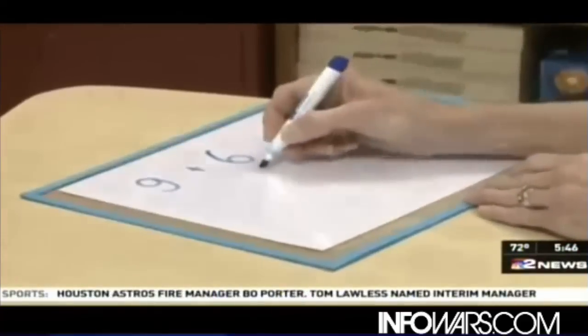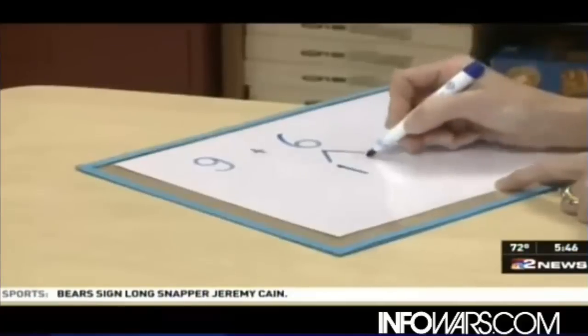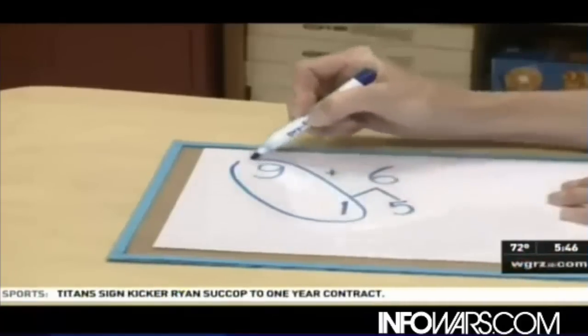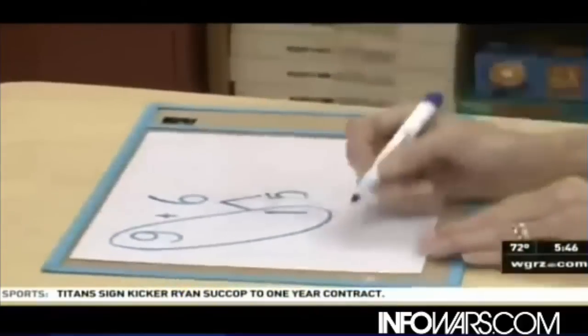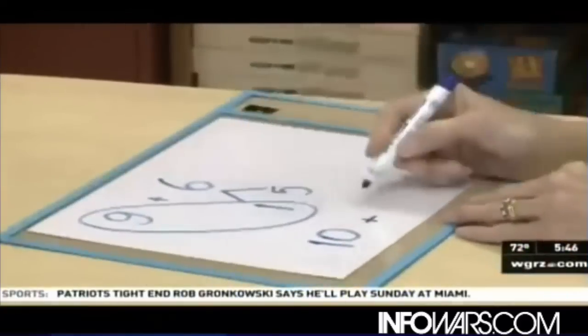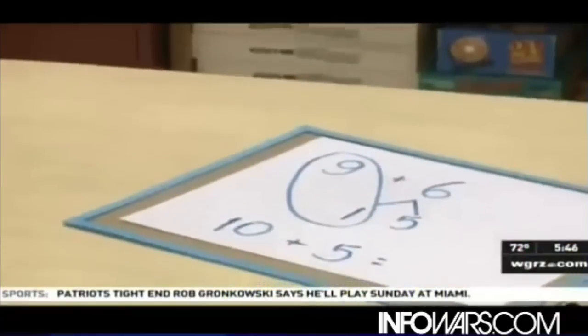So we're going to decompose our 6, and we know 6 is made up of parts. One of its parts is a 1, and the other part is a 5. We're now going to anchor our 9 to a 1, allowing our students to anchor to that 10. Now our students are seeing that we have 10 plus 5.